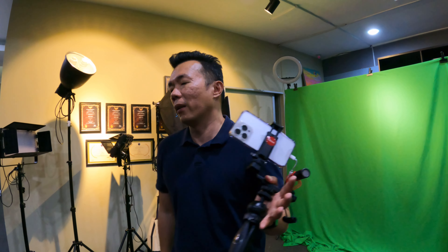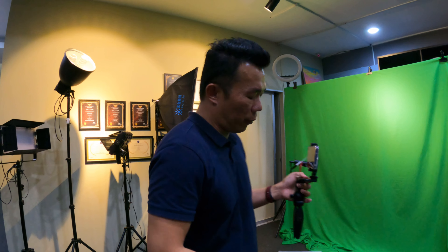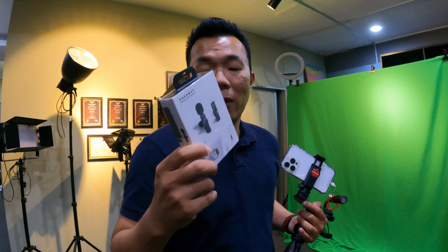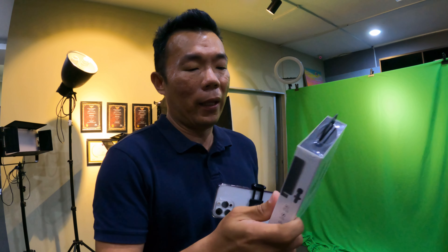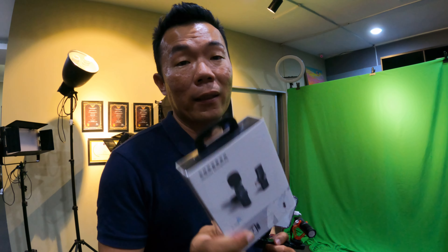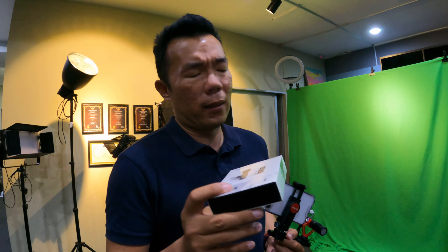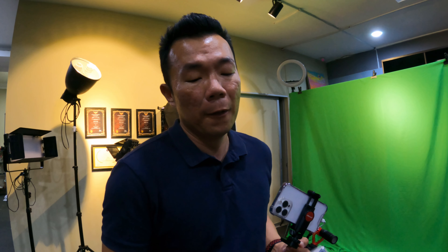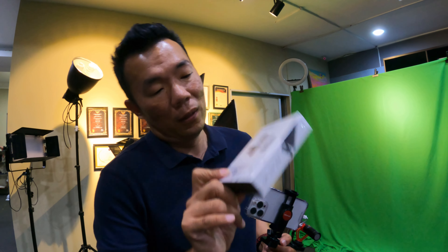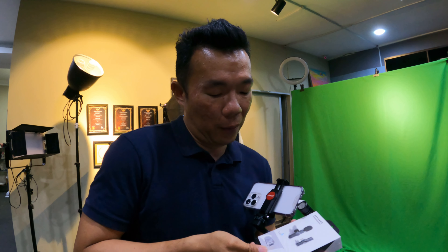Not long after that, approximately about a couple of months back, I found a revolutionary product — a wireless microphone for mobile phones. This is something that amazed me. In the earliest stage there was only one brand, it was pretty expensive and pretty bulky. Now, finally, there are these mini ones, and to me it is really convenient in terms of sizing.